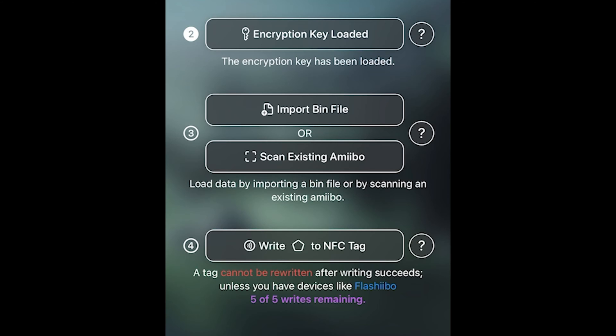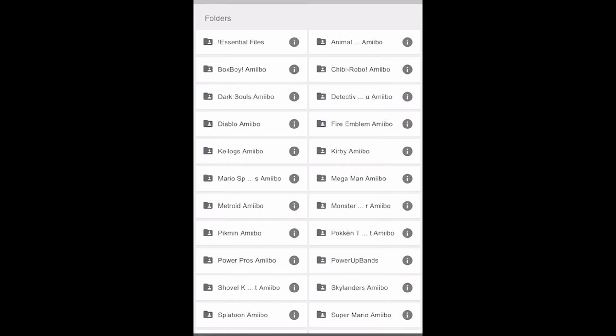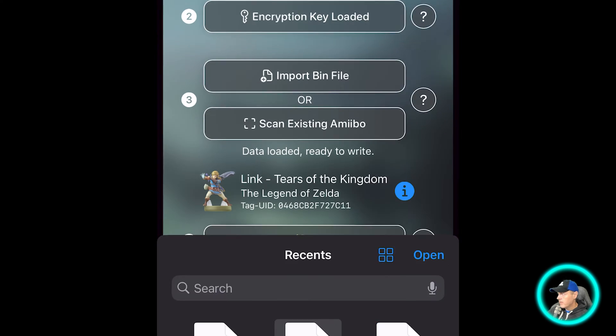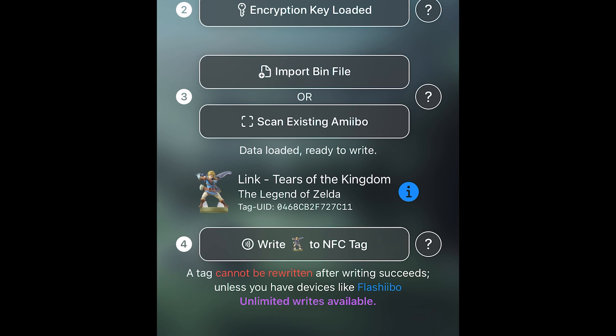To do this, go back to that Google Drive and you'll see a folder with all of the Amiibos in it. I can see Metroid, Pikmin, Power Pros Amiibo, Animal Crossing, and a few more. I'm interested in the latest Zelda game bin file, so I'll go ahead and download it, import that bin file, highlight it, and press Open. Here is the Amiibo I have loaded. One interesting thing is that you can reuse the Amiibo multiple times because it generates a new serial number.